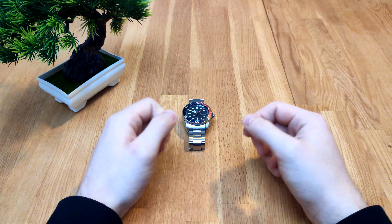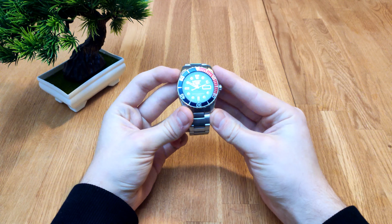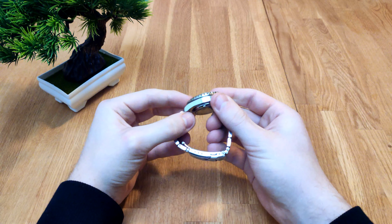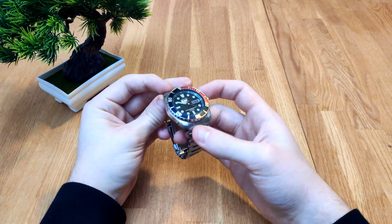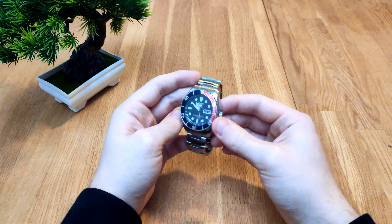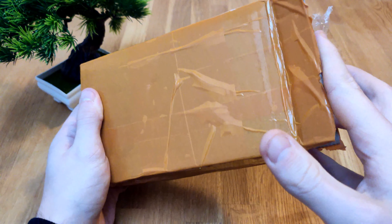This is what started it all. If you want to see a video on this very watch, just leave it in the comments and I'll make a video about it — I will probably do it anyway. But thanks a lot, and let's get into the actual video. Let's open this watch up.